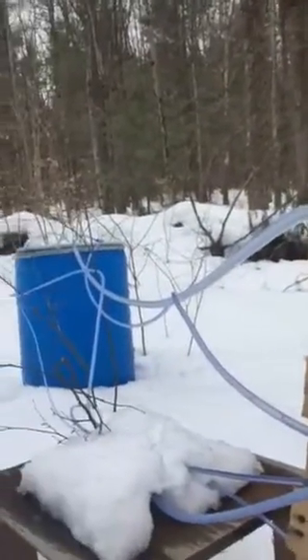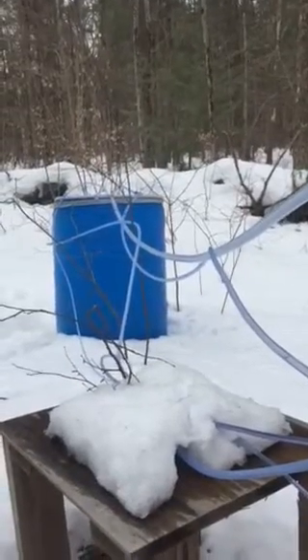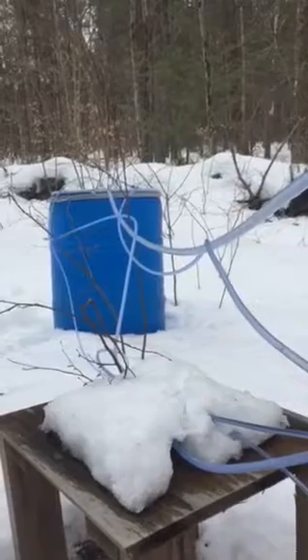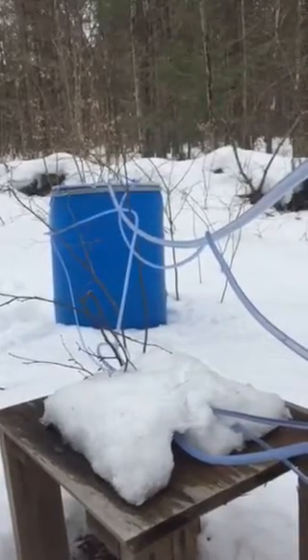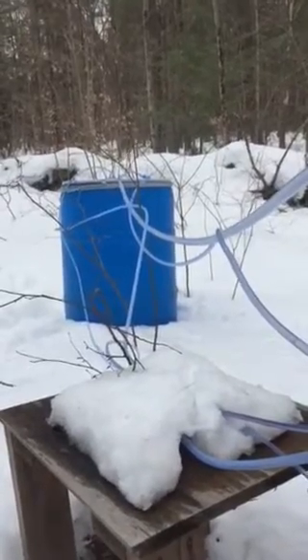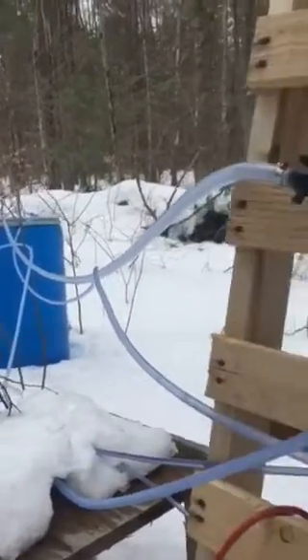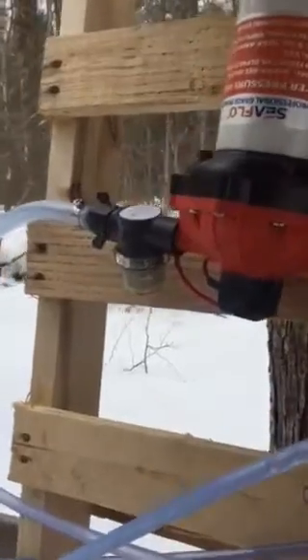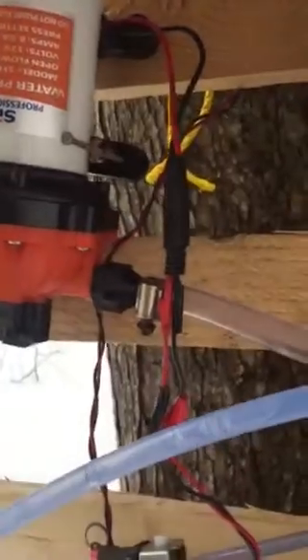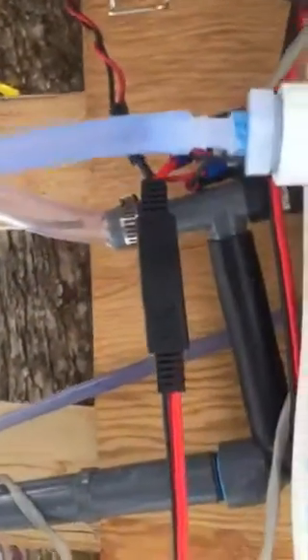The transfer pump is plumbed over to my barrel — this is a 55-gallon drum. There are three lines going into it: one is the pumped line, one is the bypass line, and the other is the transfer line coming out of it, going through a strainer. This is a 5.5-gallon-per-minute Seaflow pump.